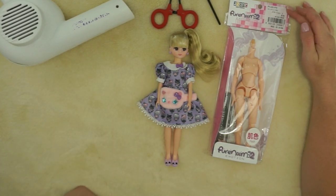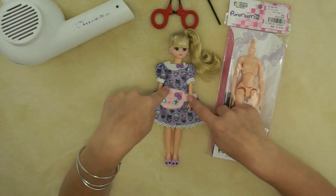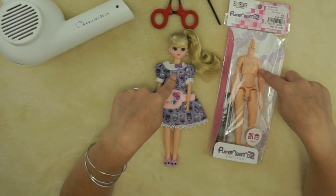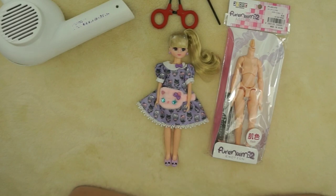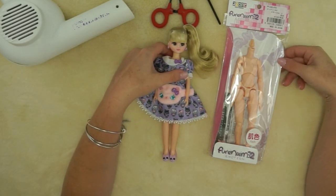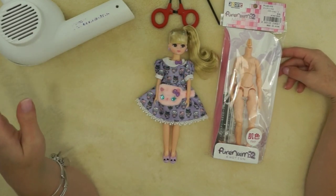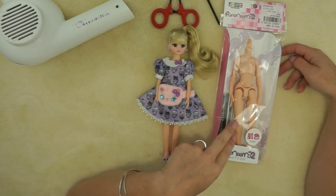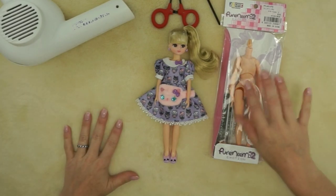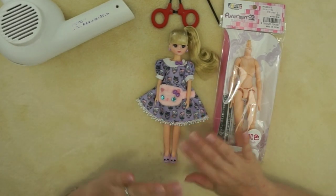When I bought her originally I hadn't planned to do this. What happened is I went to the A-Zone store in Ikebukuro and I saw they had a Leica head on a Pure Nemo 2 body. They may have had the same thing in the Akihabara store, but I didn't see it — it's a much bigger store. When I saw it I was like, oh, that'll be perfect!